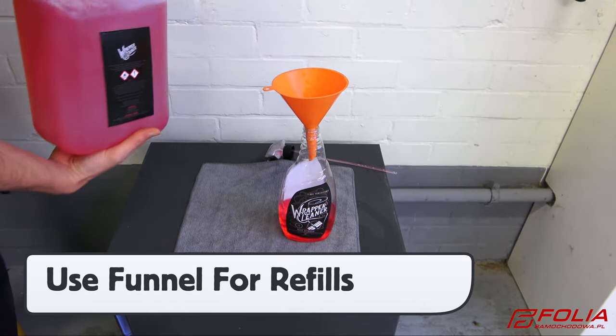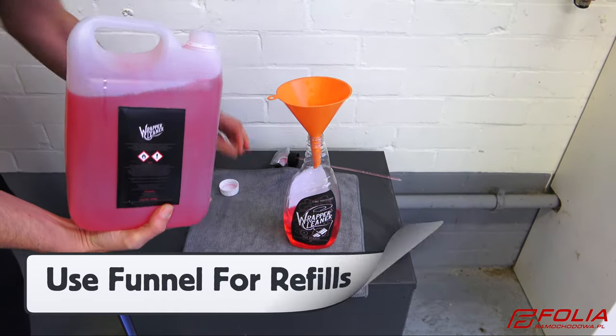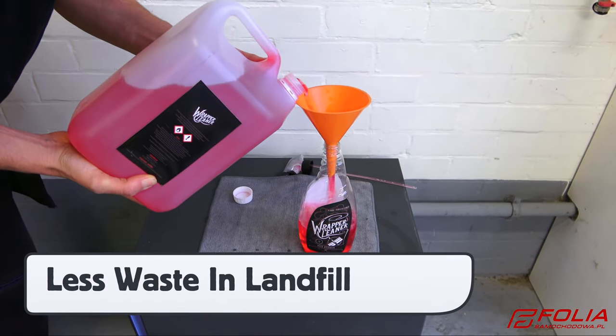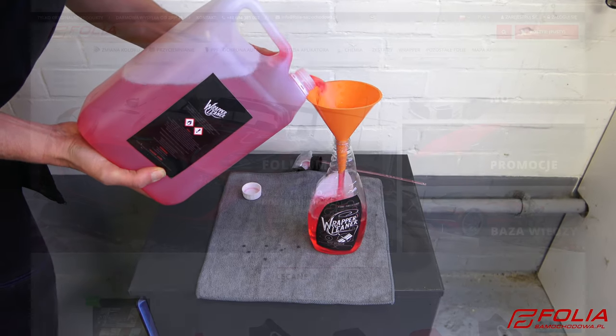It is recommended to buy both the 5L and 1L bottles, as the 5L can be used to fill up the 1L. Always use a funnel — this setup will help reduce waste in the landfill.